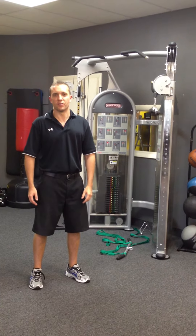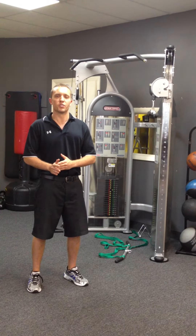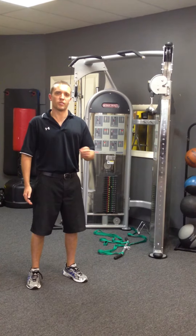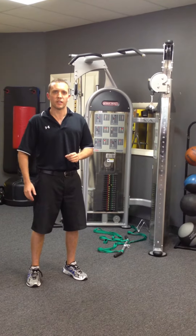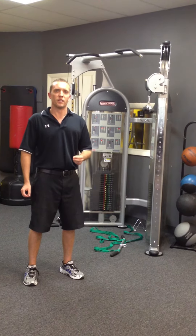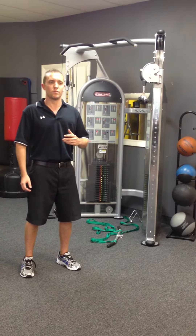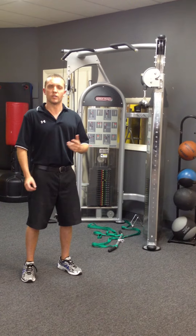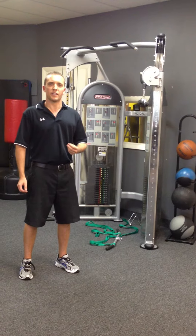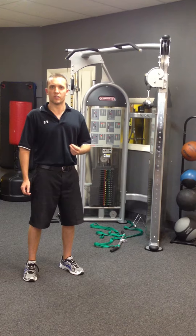Hey, this is Doug Jackson, owner of Personal Fitness Advantage, and I wanted to take an opportunity today to show you a new variation of the tricep press down. I was at a National Posture Institute workshop last week and talking to Professor Ken Baldwin, and I was telling him that due to maybe personal body design, maybe injuries from the past, that when I do tricep movements, a lot of times they hurt my elbows. He showed me a new variation that I tried and had a lot of success with, so I wanted to share that with you.